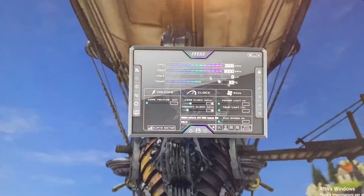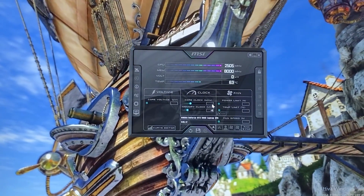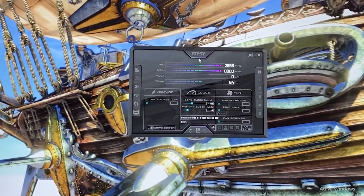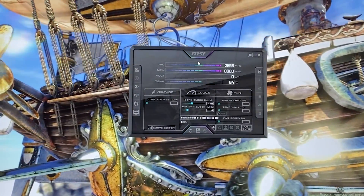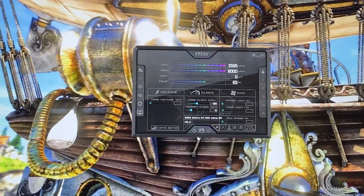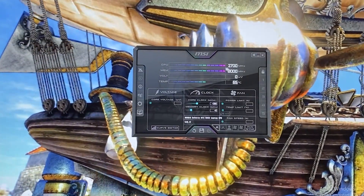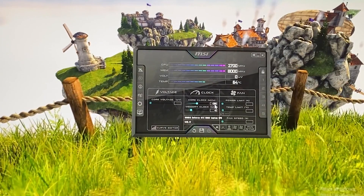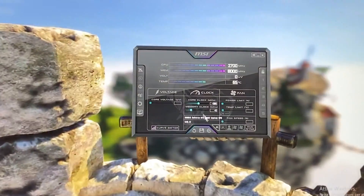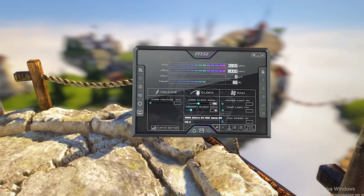So what we want to do is push until the PC crashes, then go back. We are going up 100 megahertz at a time on the core clock. So we hit 100, hit apply, see if we get a crash — it's not crashing. We go to 200, let's see if it crashes. As you can see, we are now at 2.7 gigahertz on the core and we haven't crashed yet. So let's try 300 — it is still running fine and seems to be stable.